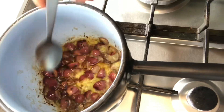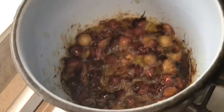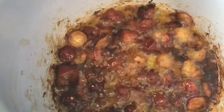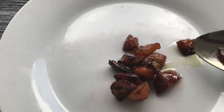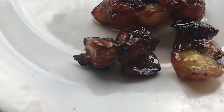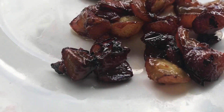My grapeseed is ready now. I'm going to separate it from the grape to make the oil. I'm just separating the grapes from the oil in order to have the oil on its own, separated from the grapes.